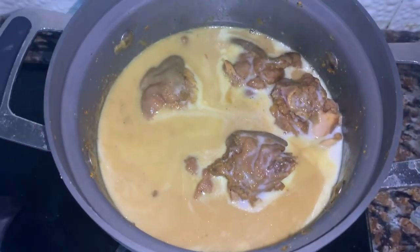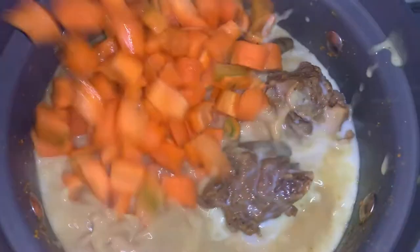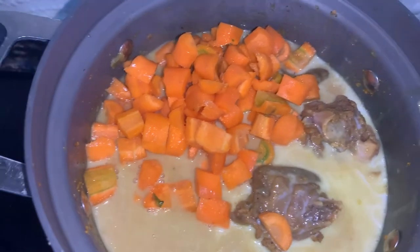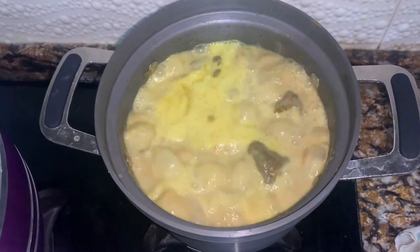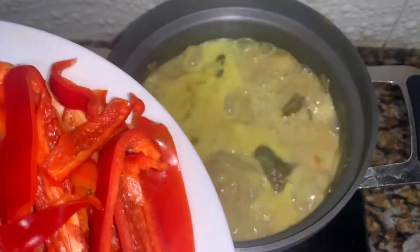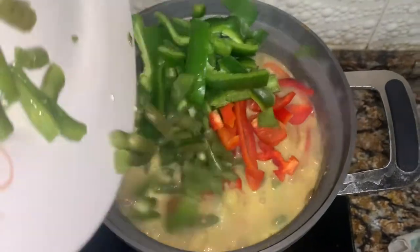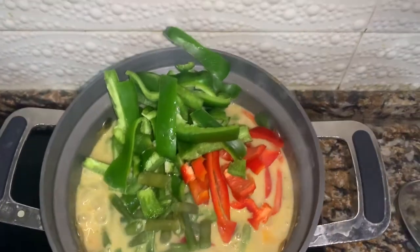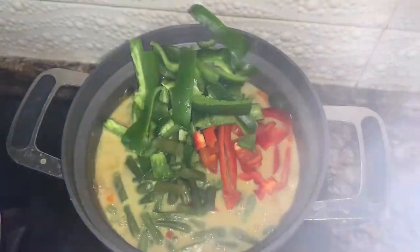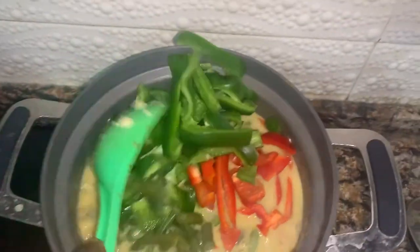After that I'll pour in my carrots, then cover and let it boil for a few minutes. Now I'm going to add in my vegetables. I also added some green beans because I had them at home — you don't need to add those. I'll stir this and let it cook for a while, then add in my sauce.